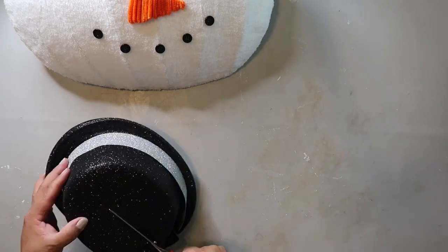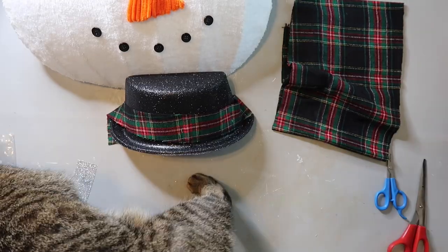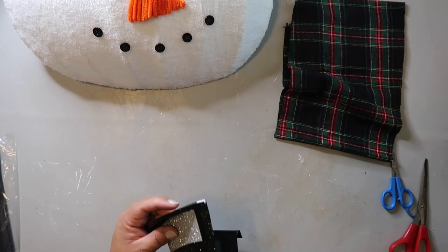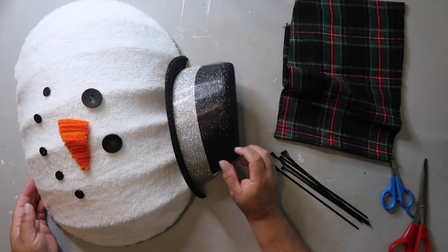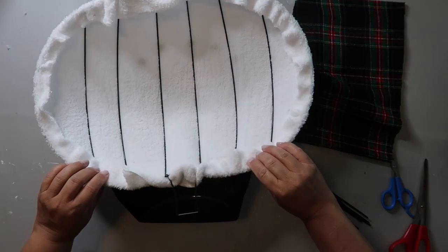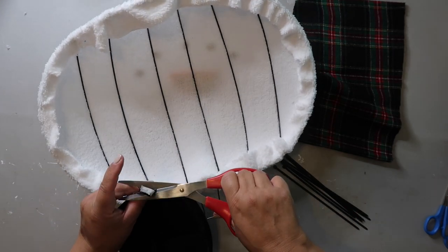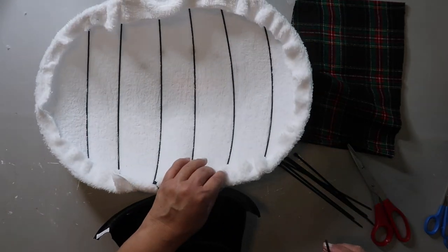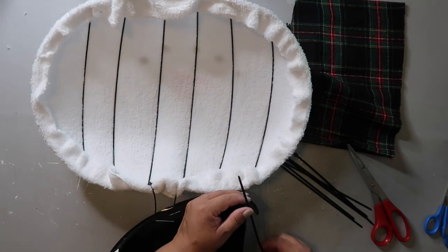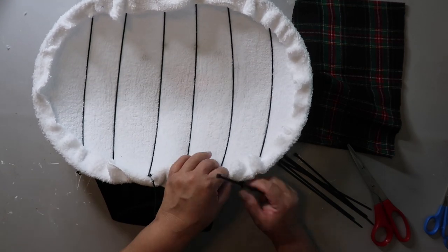I got this hat from the Dollar Tree and I'm cutting it in half because I'm actually going to make another one — you just need half the hat. I got some material from Hobby Lobby but decided not to use it on the hat itself. You're going to cut a little hole in the corner of each side of the hat, then stick a zip tie through to attach the hat to the frame — it holds it a lot more securely than just gluing.